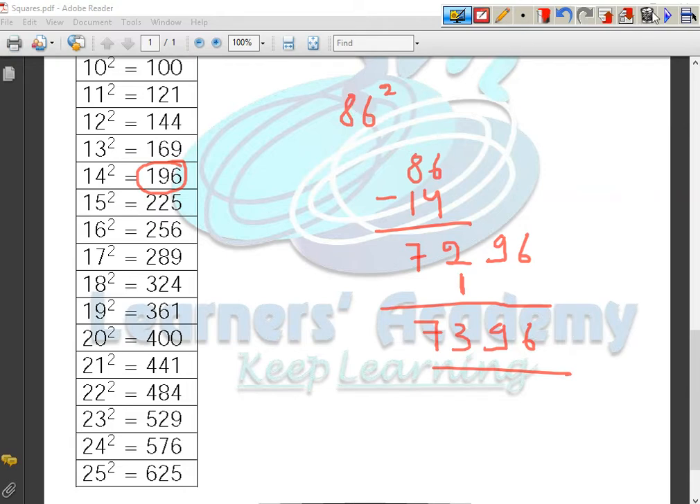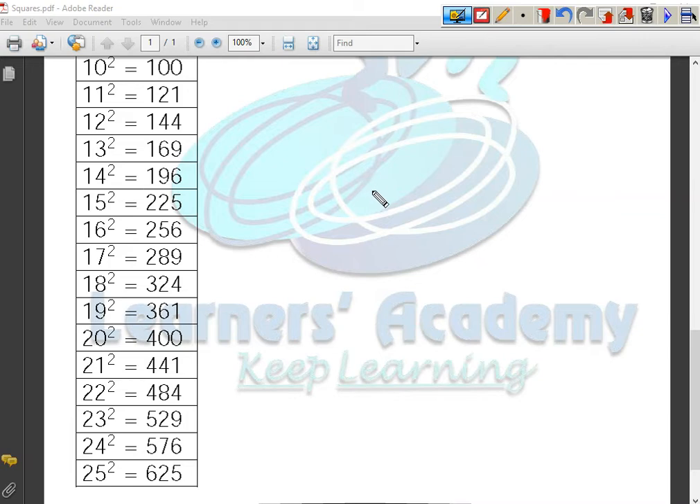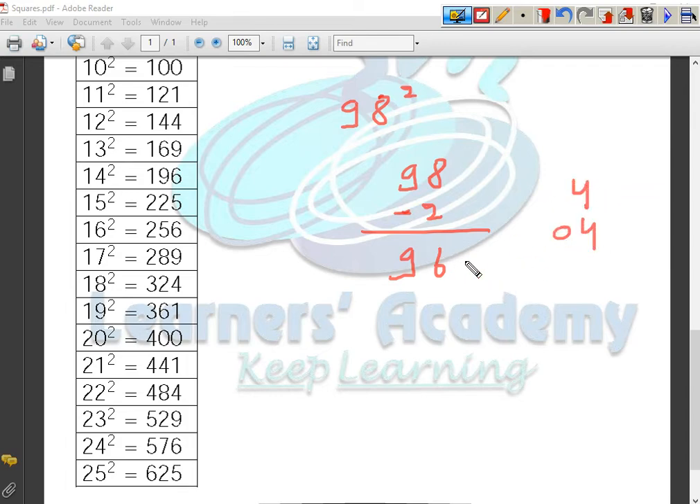Let us take one more example from the third group, then we will move to the second group. I have to perform the square of 98. The number 98 is 2 less than 100, so I subtract 2 to get 96. The square of 2 is 4, which is a single digit, so I write it as 04. The square of 98 is 9604.